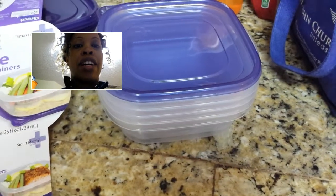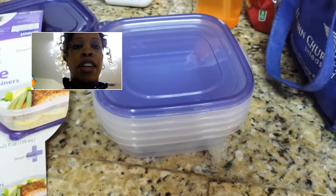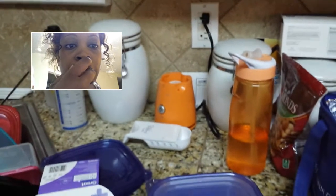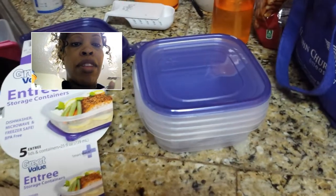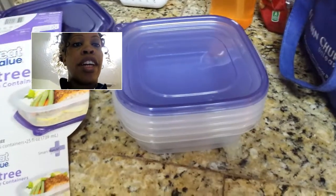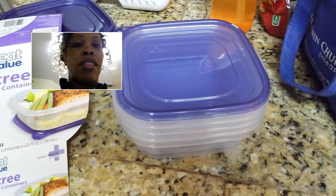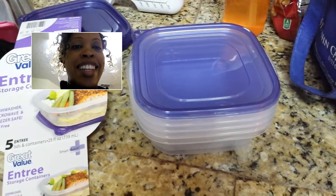If you have meat, and you are doing carbs like rice, and you have your veggies, this is perfect because you can put it all together. And it's less than three dollars, so I just thought I would share my great find. Talk to you guys later, bye!